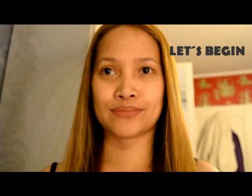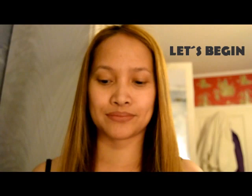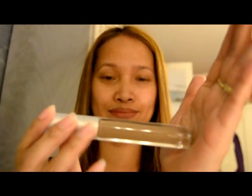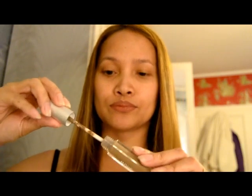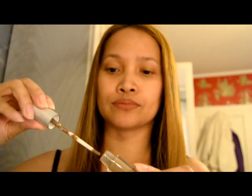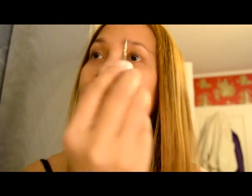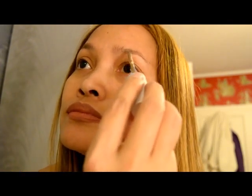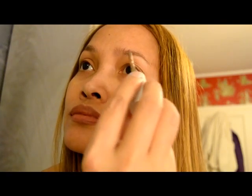Today I am going to try the Wonder Brow. I have it in brunette color. I heard so much about it and I also saw it on YouTube, so I want to try it for myself. First, you need to get just a little of the fluid and carefully apply it to your brow.